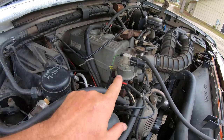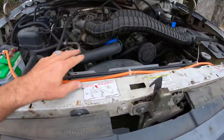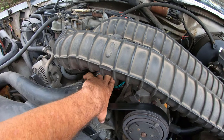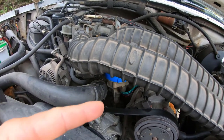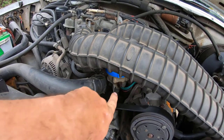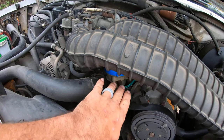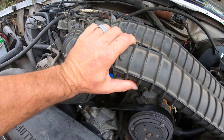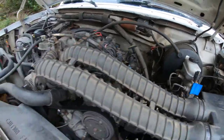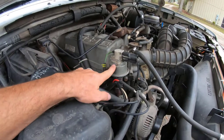If you go in and you work on something — in this case, I was putting a new distributor cap, rotor button, wires, and plugs — if you do that and you get a worse problem, check anything to do with what you just did. I remember I snatched these right here off. I worked all down on this side of the motor, and then I got this code coming up for the EGR.